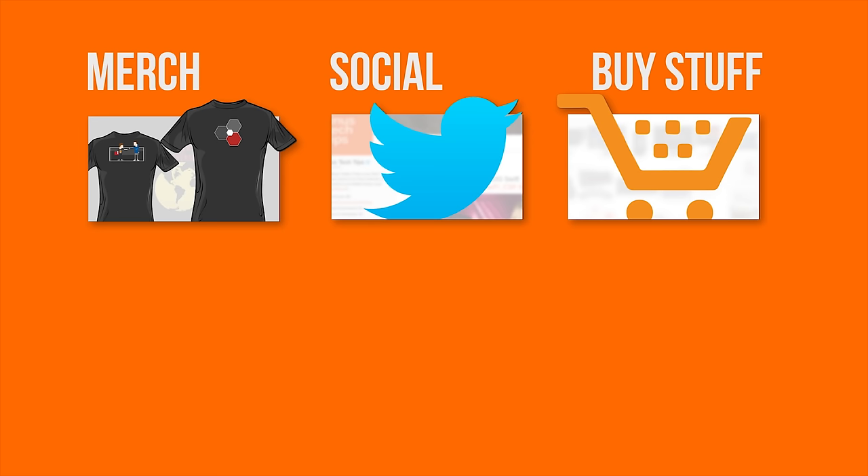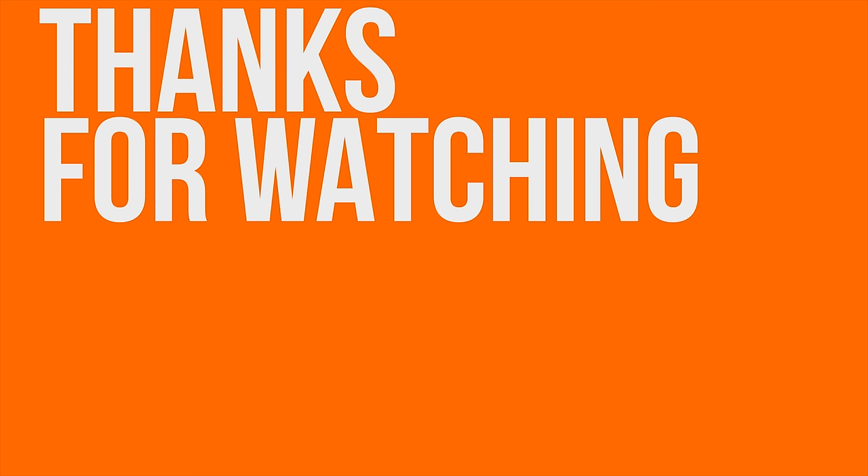Thanks for watching. If you disliked, dislike, but if you liked it, hit that like button, get subscribed, maybe consider joining our community forum, checking out the link to where to buy the stuff we featured in the video description. Also we have shirts. Check out our latest video — I think we have a new outro animation so check that out.